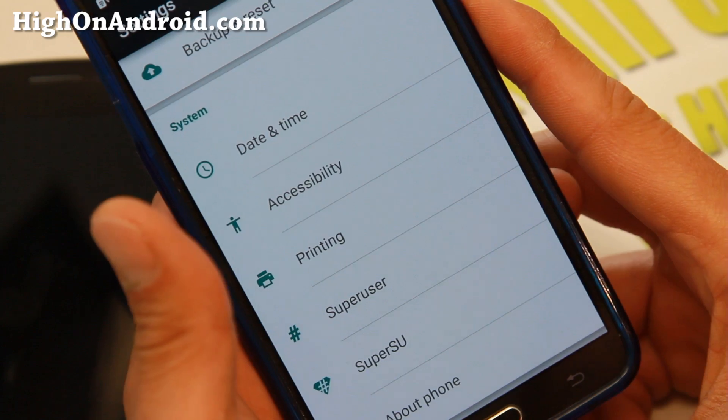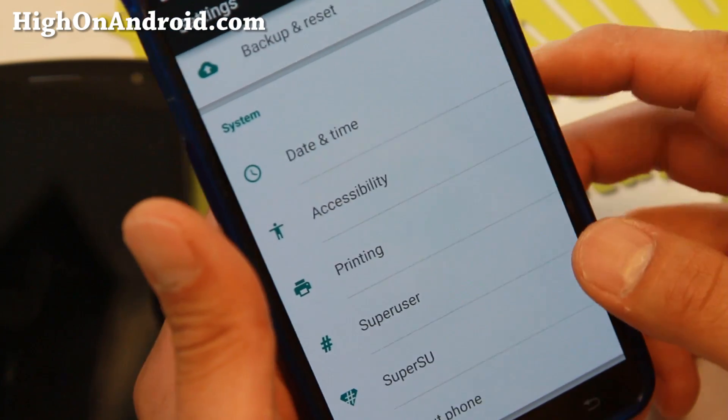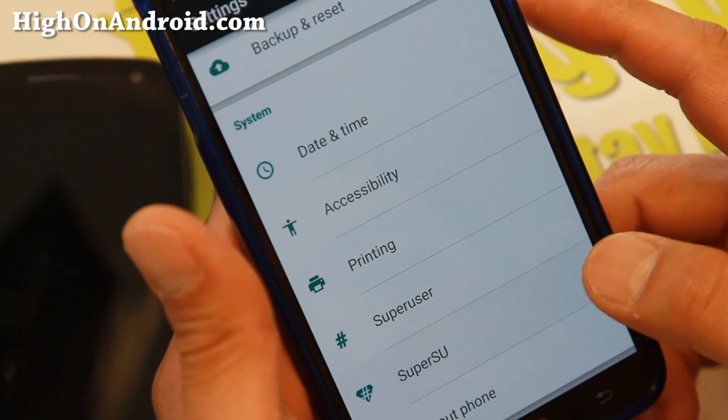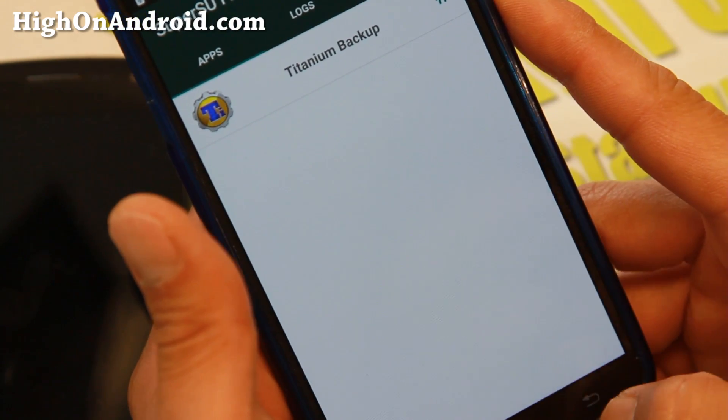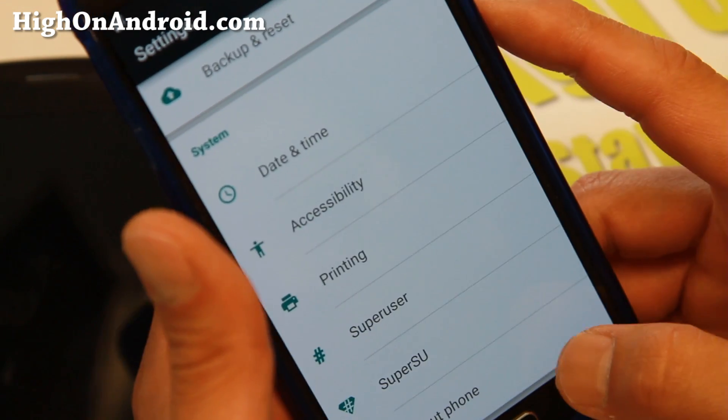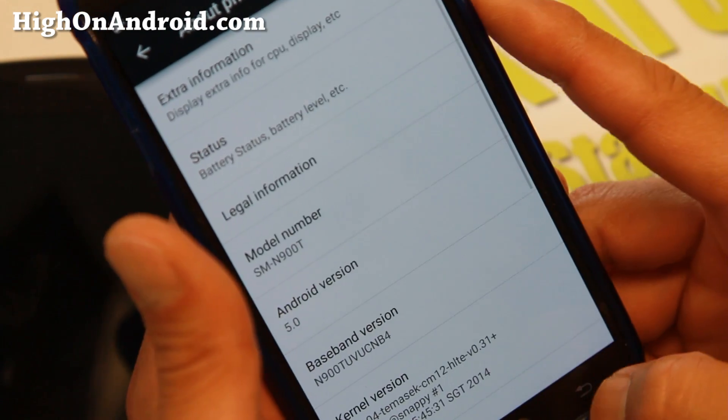For root, it does come with SuperUser, but I do recommend installing SuperSU to get full root, because you'll get some warnings with the SU binaries if you just use the regular SuperUser. Just flash SuperSU after you install it.